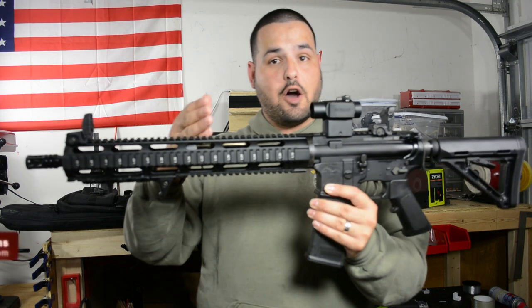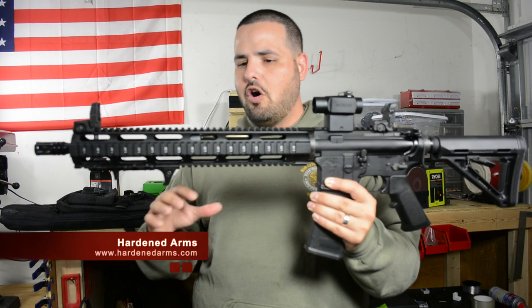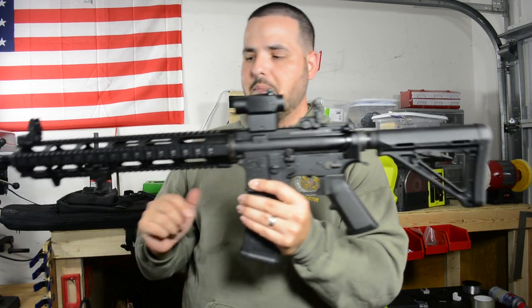Just to recap, I got an upper from — I want to say Harness or Harness Arms, I'll put a link down below. This was about $371 and it came with a charging handle and the bolt.